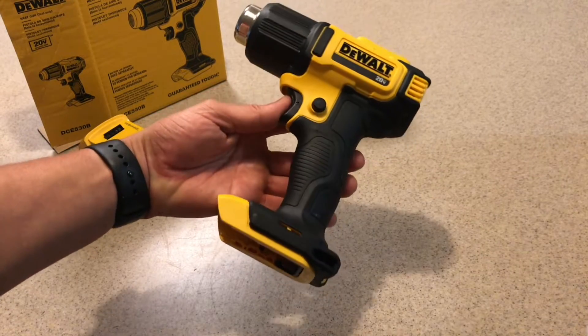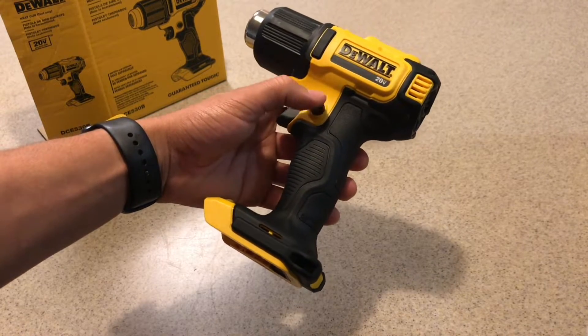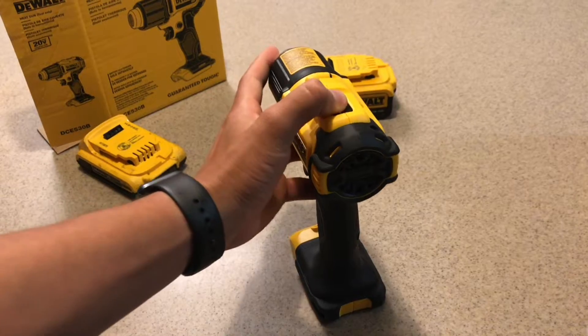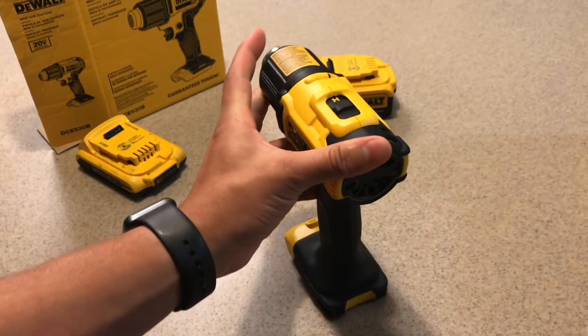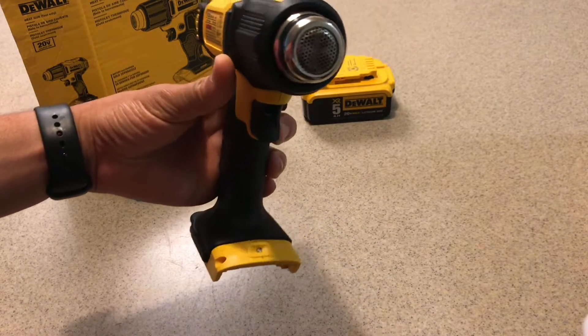The tool has a locking trigger for safety, a lock switch for continuous heat, and a speed switch for high and low speed. There's also an LED indicator right underneath the actual nozzle.